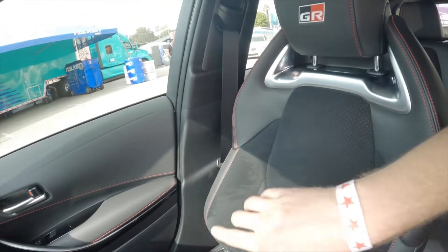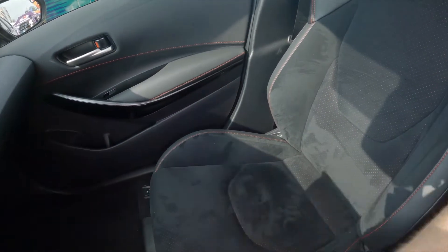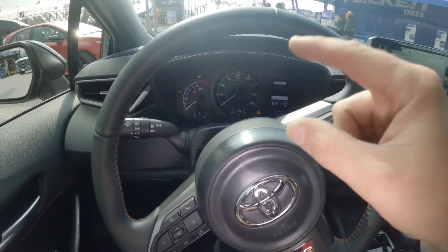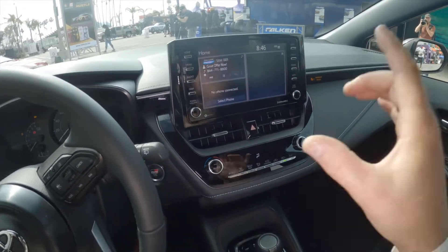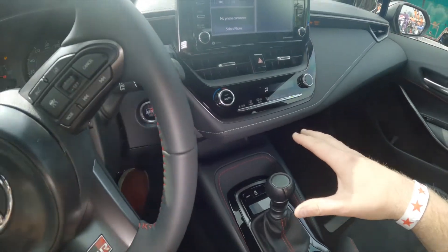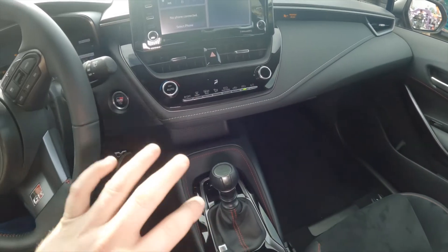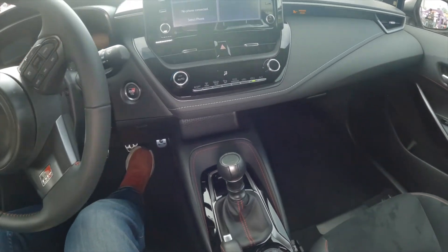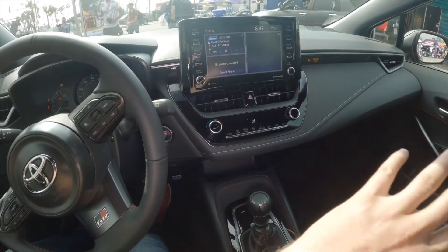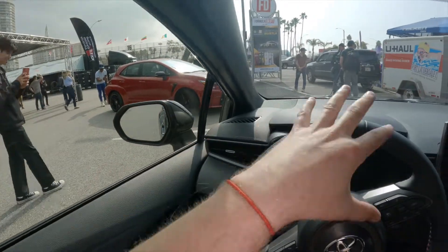Stepping inside the Circuit Edition, the biggest update you'll see is red stitching with slightly more bolstered seats unique to this trim. You're also getting a more analog-style gauge cluster and a premium eight-speaker JBL sound system with a charging pad and different ports. Note that these are pre-production vehicles. The Circuit Edition cars come with all features included, but you can upgrade to most of them on the Core Edition — except for this exclusive color and the unique seats.